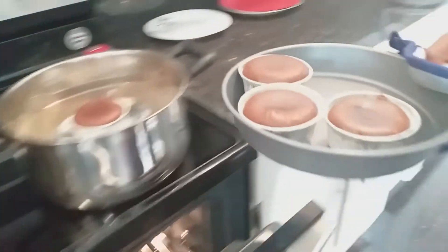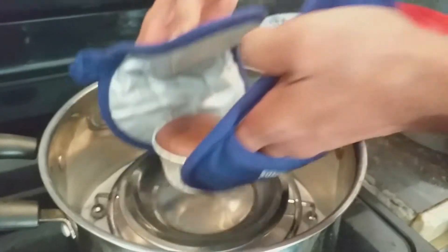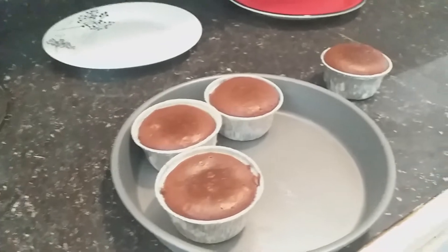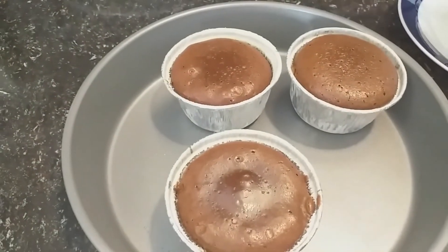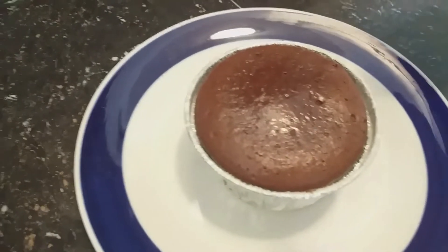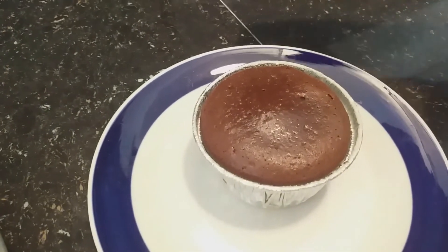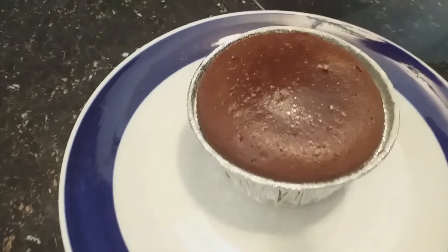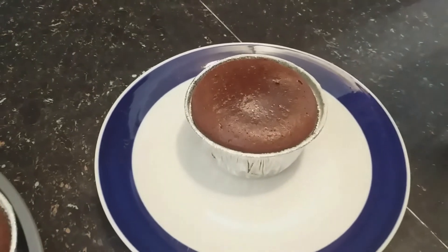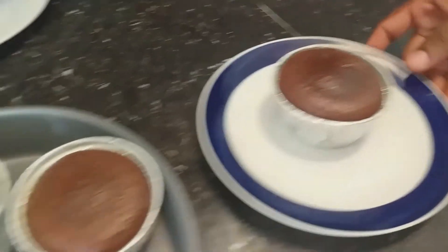Our lava cake is ready. Here in the pot, the lava cake is also ready. I am going to give it a couple of minutes to rest before taking it out, because if you do it right away it will break. I baked this lava cake in the pot for 10 minutes. If you don't have an oven at home, you can bake it in the pot — use salt on the bottom, put a stand, then place your mold inside with a plate on top.